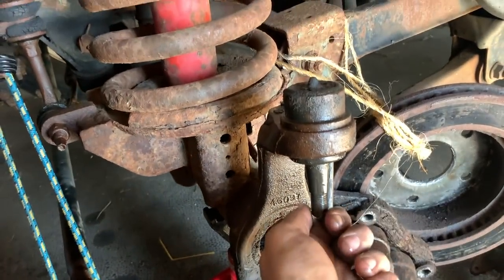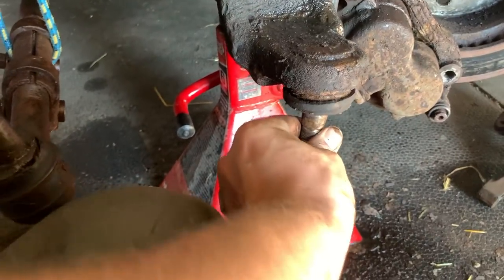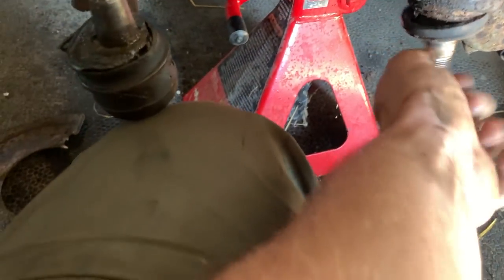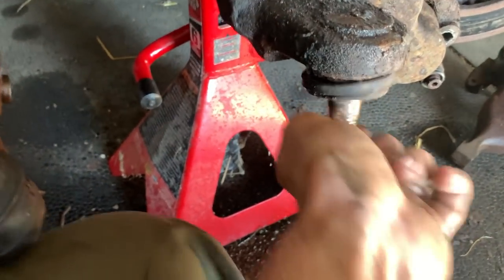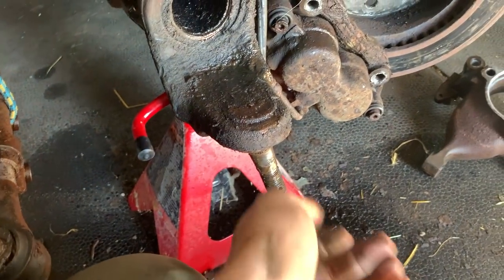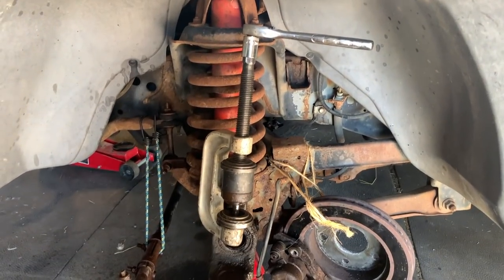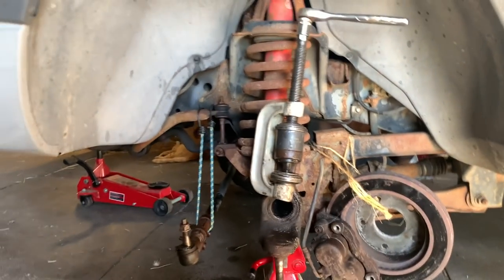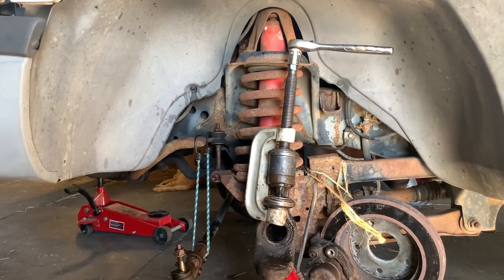Just to show you what we're dealing with here — there's no resistance at all. It just fell off. It is completely, totally toast. This tool here is supposed to help extract the old ball joints and seat the new ones, so we'll see how this goes.